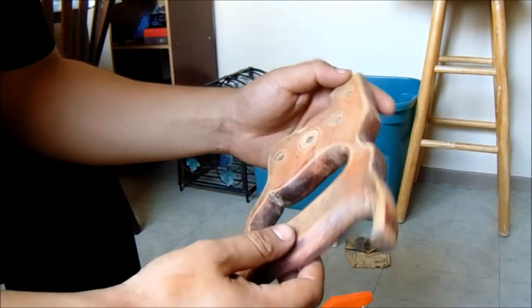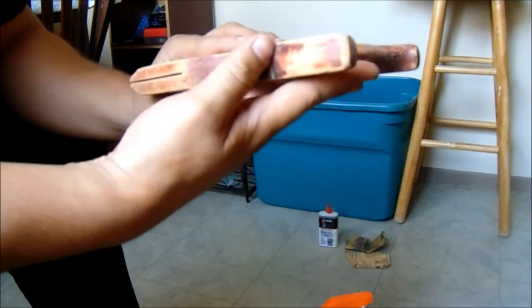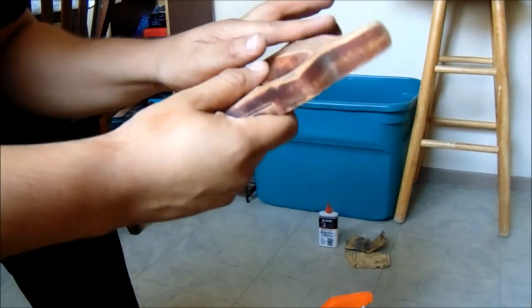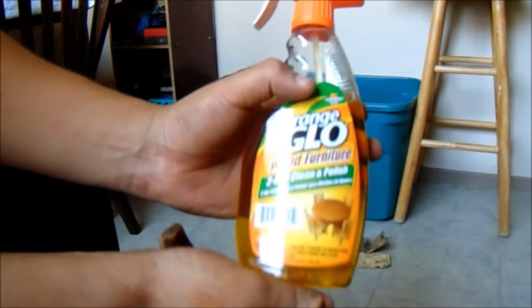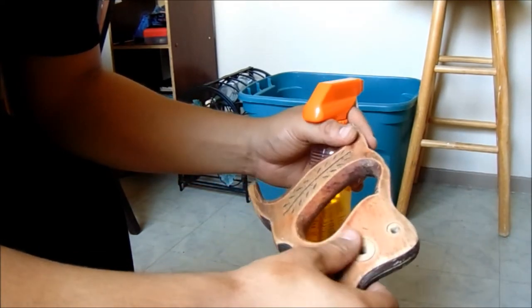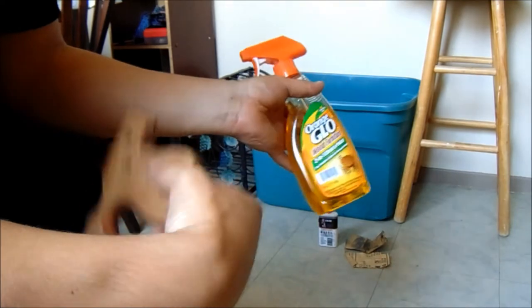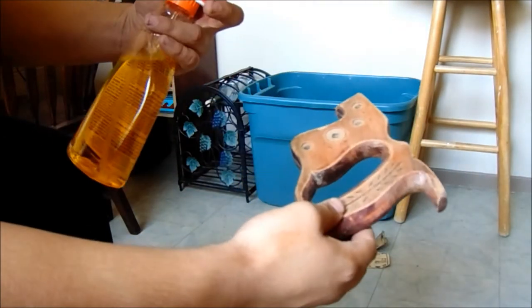I'm basically done sanding it. I don't want to get into the details too much — I kind of want to make it look vintage and old school. I don't want to make it look brand new, so I'm probably just going to leave it like that. I just took off most of the stuff that was sticking out or like dirt. What I'm going to do now is spray the Orange Glow, which is what I use to clean wooden tables or chairs. I know some people use oils for finishing wood, but I don't have that. You just spray it once and wipe it off.